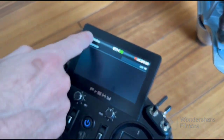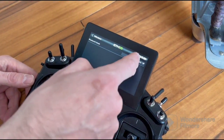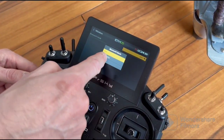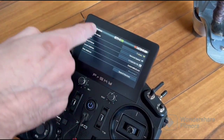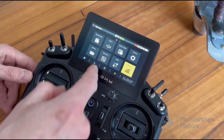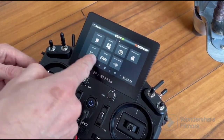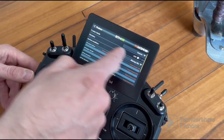Go to settings and you have to activate Bluetooth mode. And then you have to go to training mode and activate wireless.